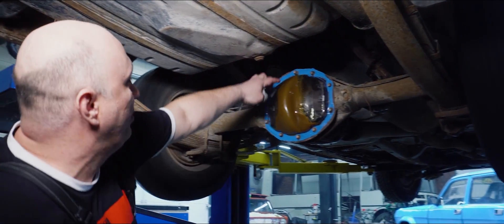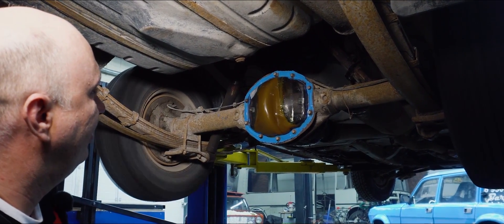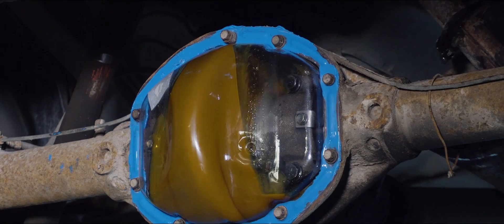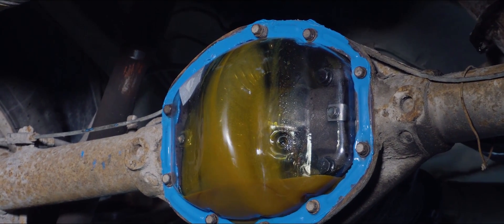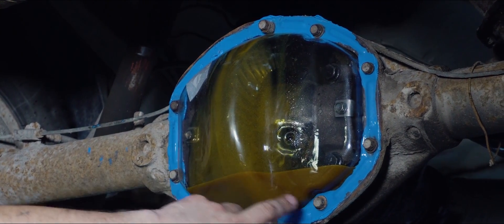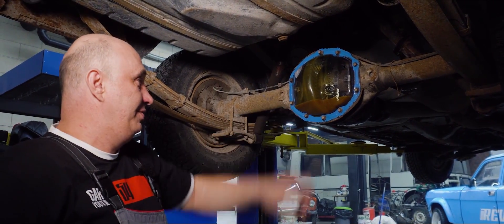It basically brings the oil up to here, and then it drips back down. Give it some gas. Oh my goodness, isn't that something? Everything is covered in oil — all of the gears are smothered in oil. And as we know, oil serves to cool everything down.